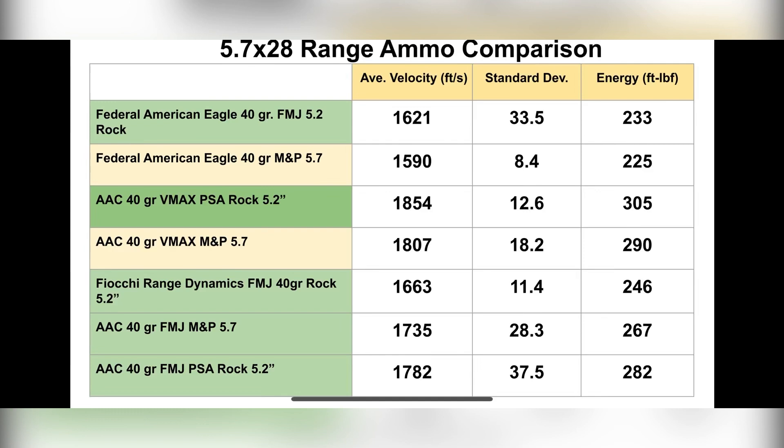So let me know what you think about this new AAC FMJ ammunition — 1,700 to almost 1,800 feet per second, getting up over 250 and close to 300 energy foot-pounds. Is this range ammunition you would like to purchase? Do you do your own hand loads? Would you only rely on the Fiocchi? Let me know what you're thinking about this ammunition, and please hit that subscribe button. For those of you that have lasted this long, I appreciate your support — please like, share, and subscribe. Thank you.